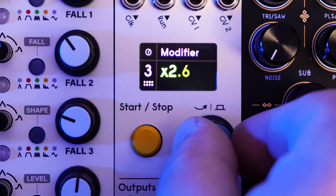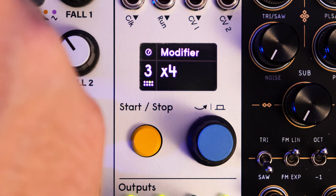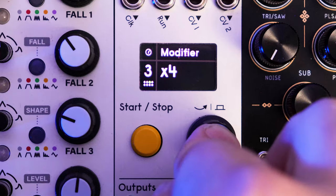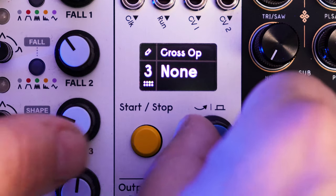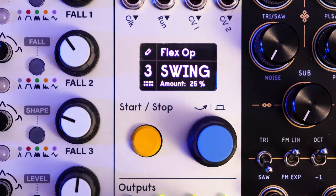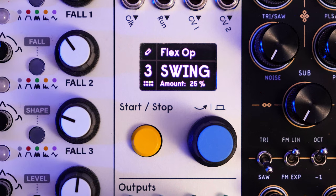We're going to go to modifier three and turn it up on the mixer. Let's mix up the hi-hats just a little bit. I'm going to go into it and for this one let's turn on a swing. We'll go swing 25%. All right, that already sounds cool. We'll add some modulation to all of this in a second, but right now we're just setting up the beat in PAMS.